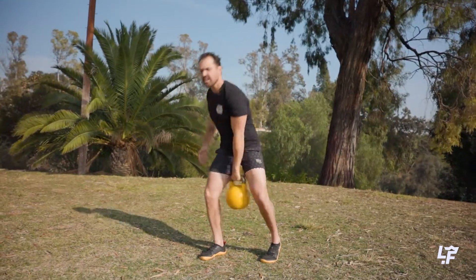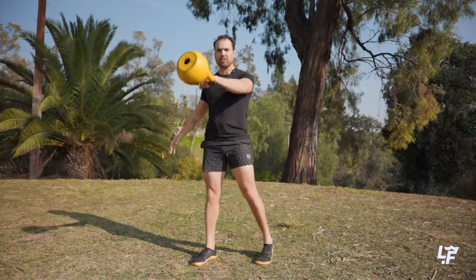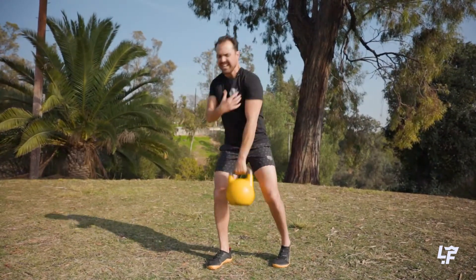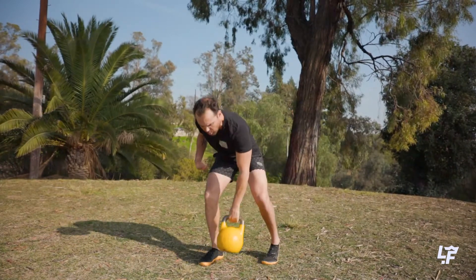Because I have this offset load, my opposite arm is loaded compared to my front leg. You create this need for a lot of cross-body stabilization, so fantastic for building a lot of core strength.